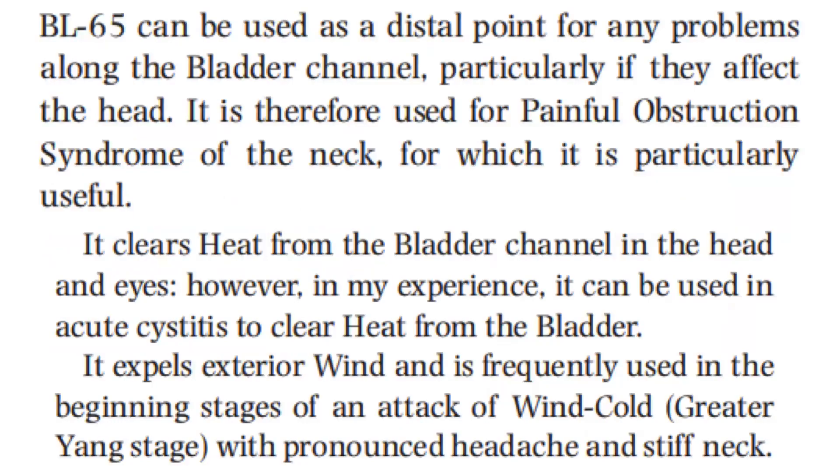Bladder 65 can be used as a distal point for any problems along the bladder channel, particularly if they affect the head. It is therefore used for painful obstruction syndrome of the neck, for which it is particularly useful. It clears heat from the bladder channel in the head and eyes. It can also be used in acute cystitis to clear heat from the bladder. It expels exterior wind and is frequently used in the beginning stages of an attack of wind cold — the greater yang stage — with pronounced headache and stiff neck.